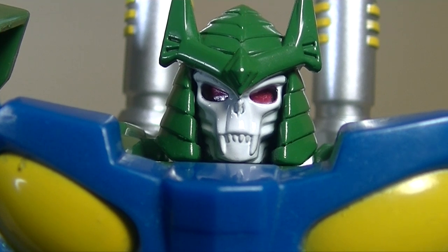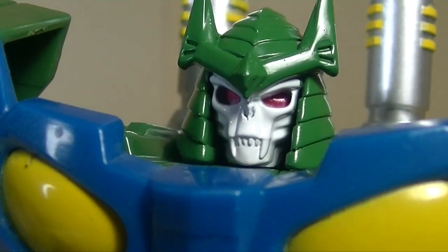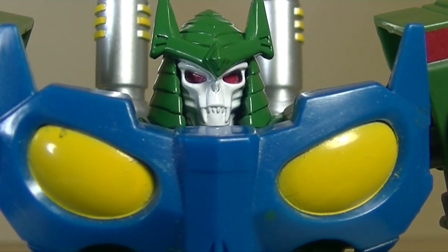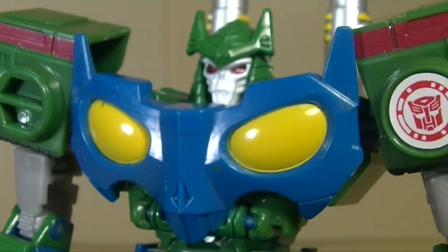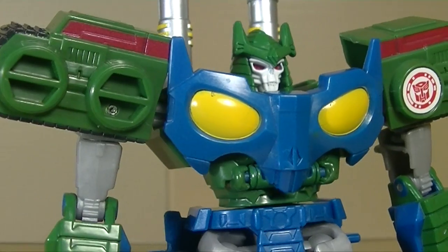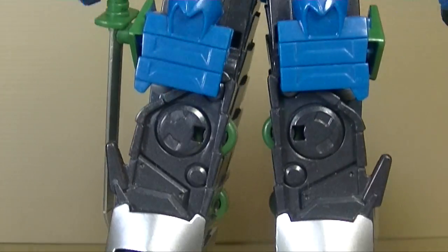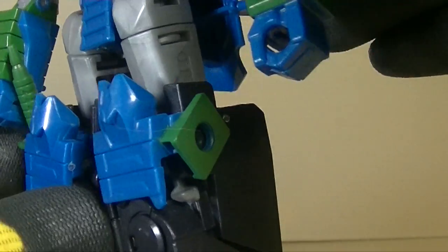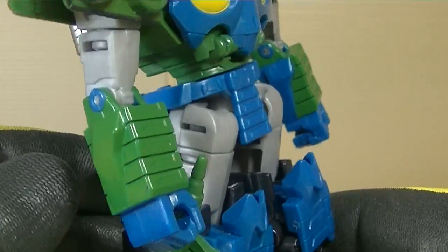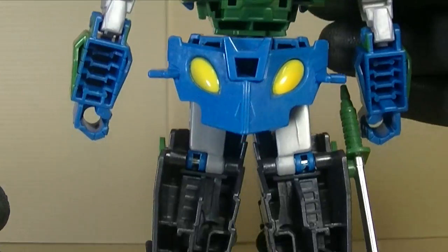You have to love this head sculpt — you just have to. It's fantastic. Whoever did it, kudos to you. Making the joke about him being Bludgeon, because he is. We could say Blastwave all day long, but really it is Bludgeon. And he looks fantastic. The only thing to make him better would be having him in his traditional orange colors. Just showing the side — this here is where the sword can plug in, both sides, so he has a pseudo sheath right there.